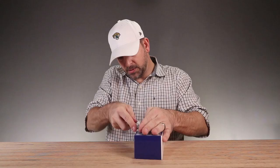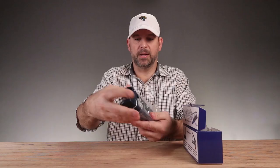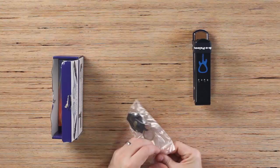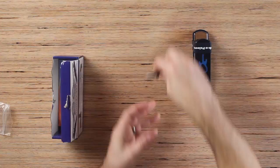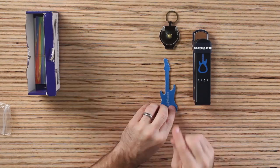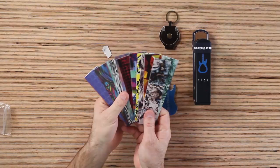In the box, you get the Pick-a-Palooza. You also get a guitar pick holder, so you can put all the guitar picks that you make inside this little holder. That's nice. There's also a little sanding disc so you can smooth out your guitar picks. And you get a big sample — a whole bunch of guitar pick material.